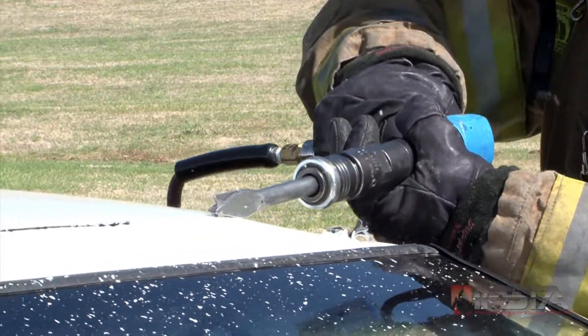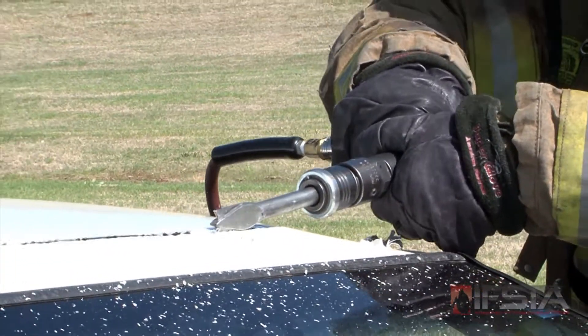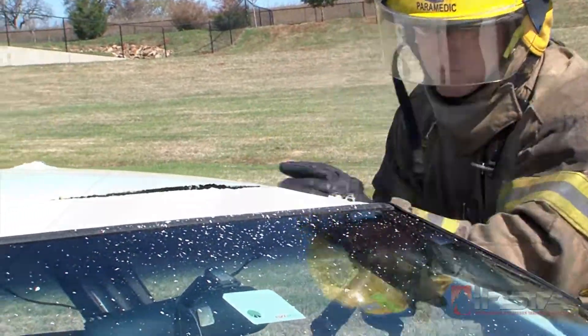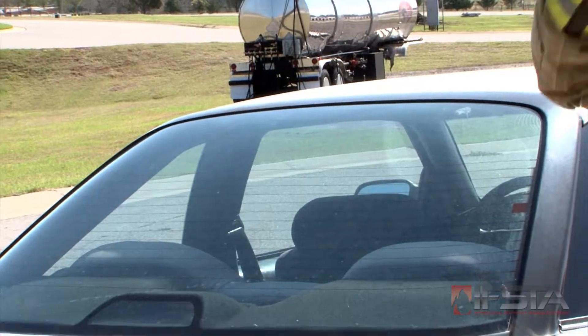Continue the cut across the front of the roof behind the windshield frame. Remove the rear window.